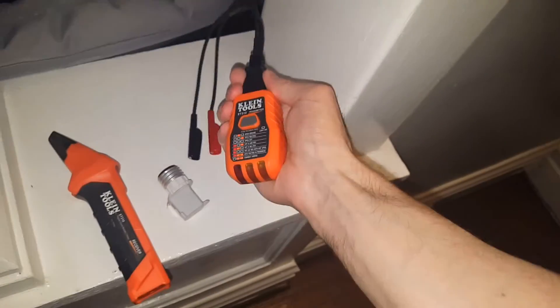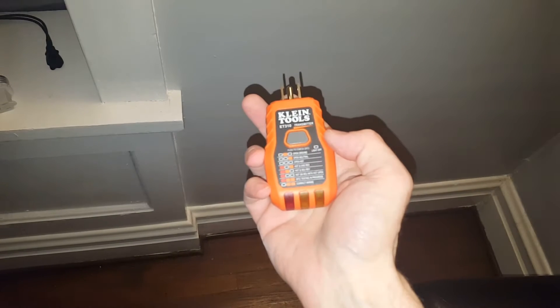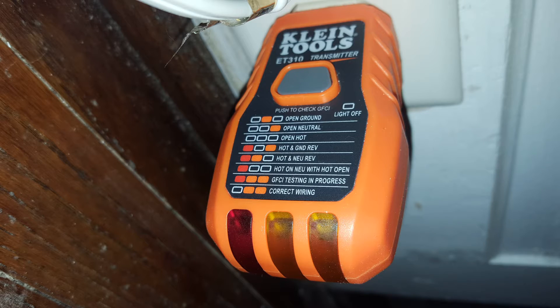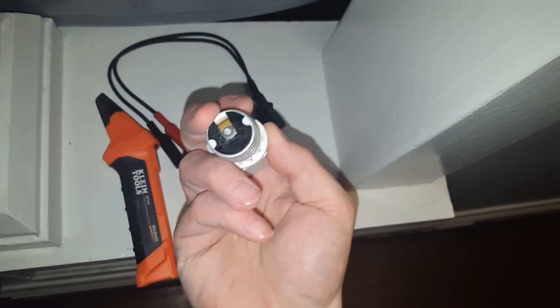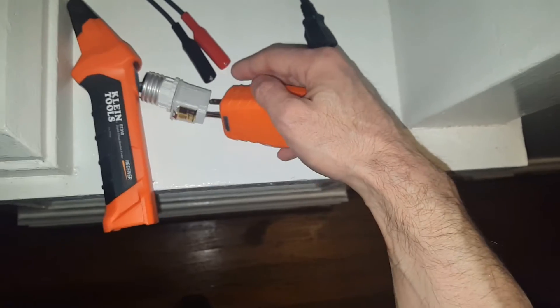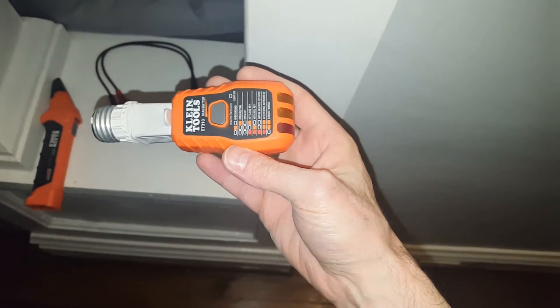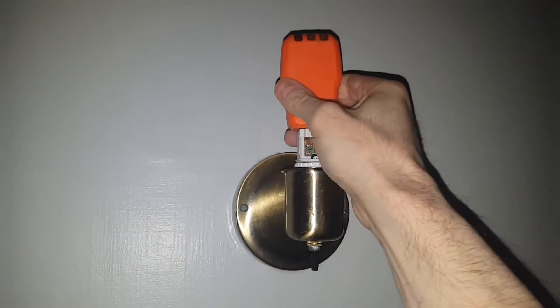If you wanted to figure out which circuit a light fixture is on, you can do it the same way you would find out which circuit an outlet is on. An electrical receptacle comes with a screw-in receptacle, so this goes into pretty much any light fixture and you just plug it in as usual. Take the light bulb out, turn it off, then importantly turn it back on.